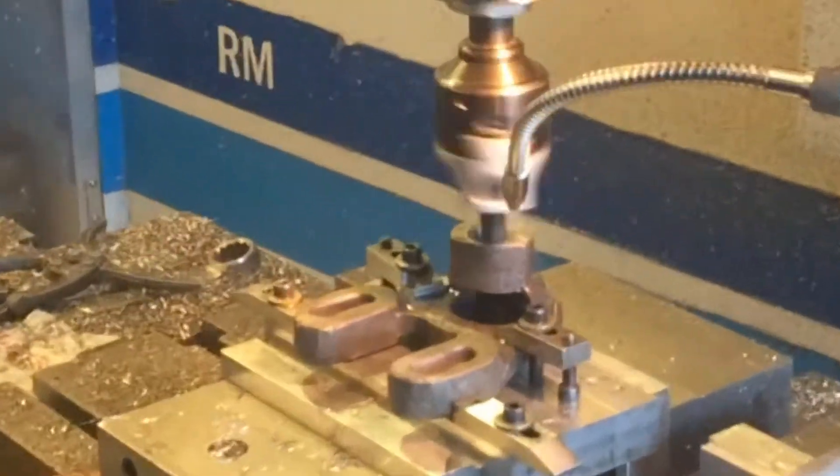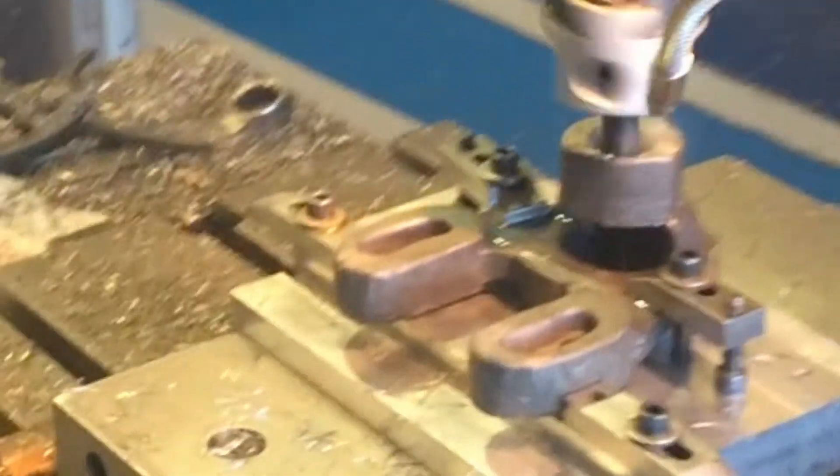And so then you send the instructions over here, you hook it all up, and button it down, and it'll drill out to the tolerances that you talked about.